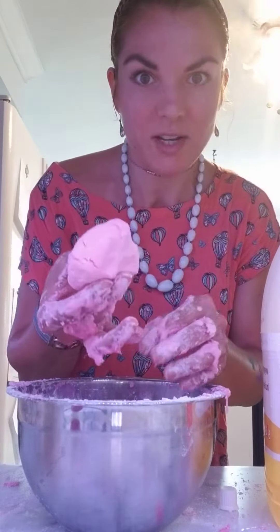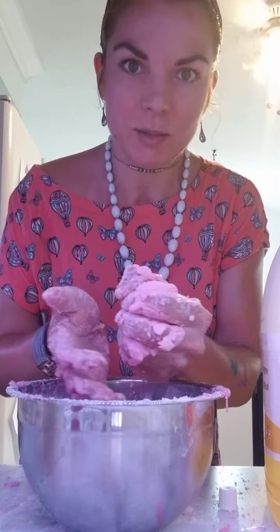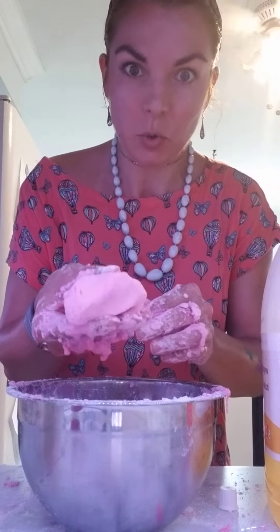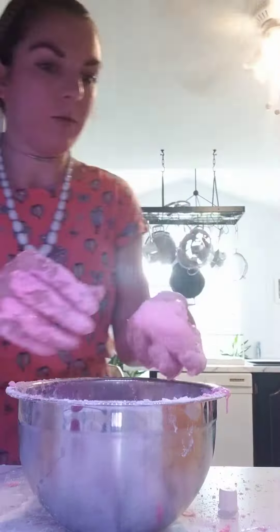This would be perfect for a stress ball. If you look at my other video on making stress balls, you could make this dough to put into one. April, could you come and just feel this and feel how relaxing it is?